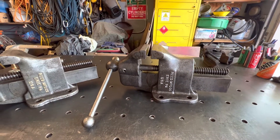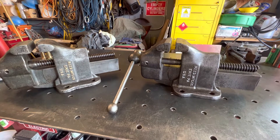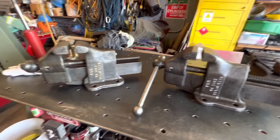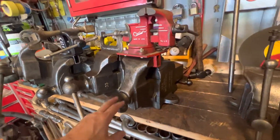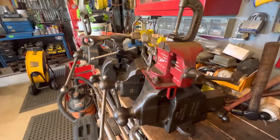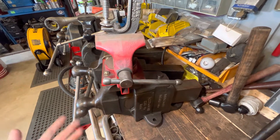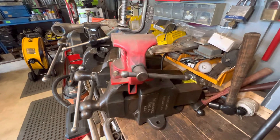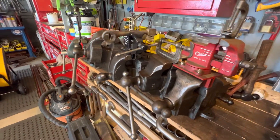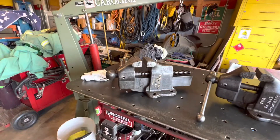I did find the date on the twin sister. Reed vices are cool because Reed usually dates their vices. I have another vice over here — this one has the pin in the back for the swivel head. This one here is dated 1918. When I originally found the date on it I didn't know what it meant because I didn't realize the vice was that old.